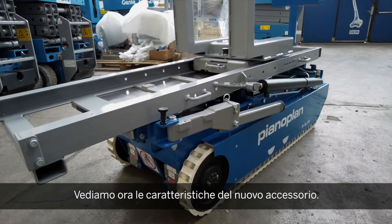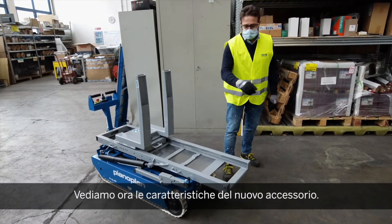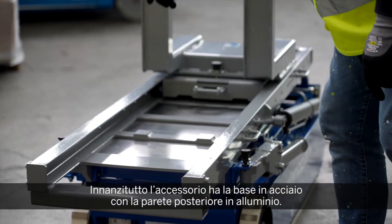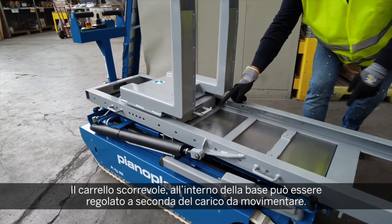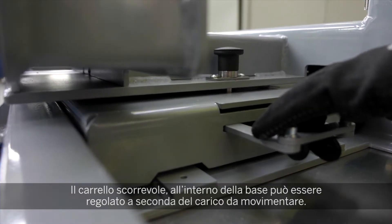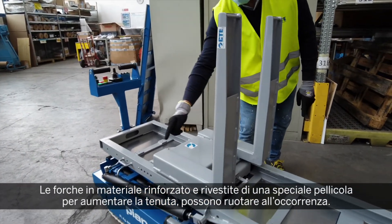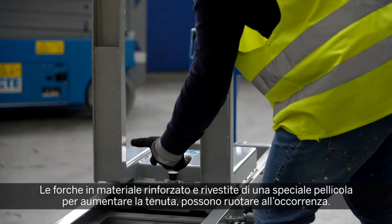Now let's look in detail at some of the features of the new fork accessory. First, here we have a steel base with aluminium backplate. You can see the trolley inside the base, which is adjustable. The forks are reinforced with special grip surfaces and rotation.